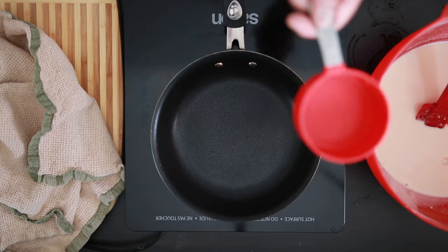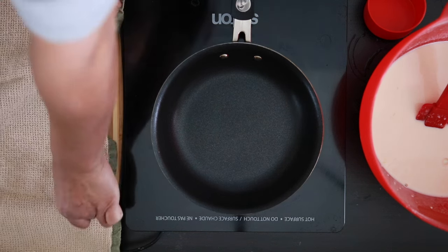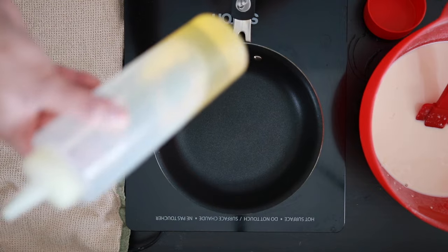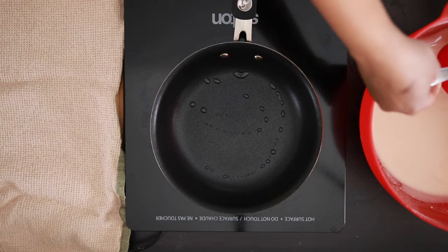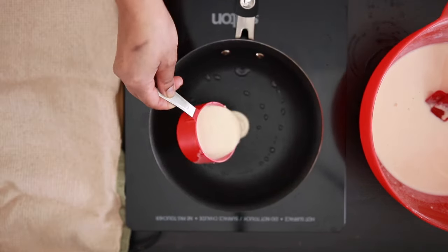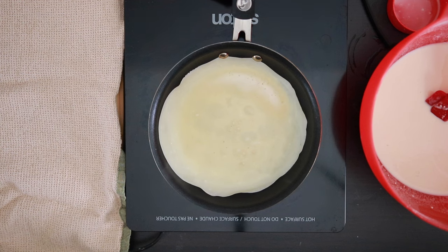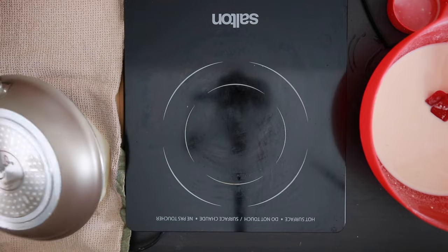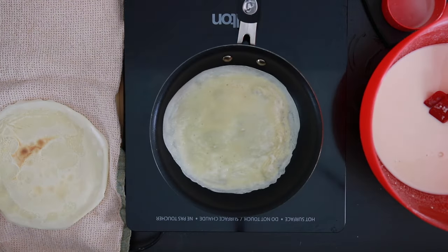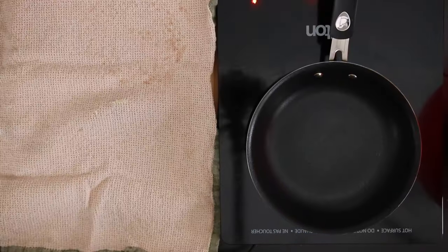Save about a cup of this batter for later. To make the crepes, I have my batter, my cup measurement, a non-stick pan and a chopping board covered with a tea towel. I also have some oil. Add a little bit of oil to the hot pan and use about a quarter cup of the batter. Add it straight into the hot pan and swirl it all around to coat. Allow this to cook, then flip the pan over and tap it on the board to release the crepe. Keep doing this, cooking the crepes on one side, then transfer them to another surface to cool completely.